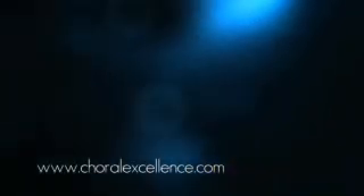We hope that you've enjoyed this sample from our library. For more information, or to order the complete video, please visit us at www.choralexcellence.com. Thanks for watching.